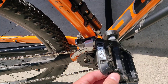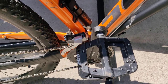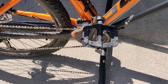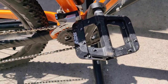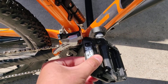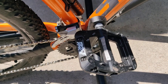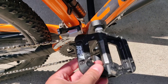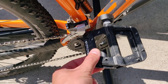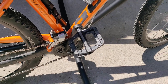Probably the biggest difference maker I've upgraded are the pedals. The stock pedals were these cheap, pretty slippery plastic pedals — not very good. So if you buy this bike I would recommend spending some money and getting better pedals, at least if you're going on a trail and not just commuting. These are the Race Face Chester pedals; they're very grippy, no slipping anymore — they're awesome.